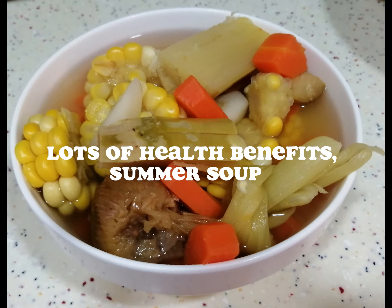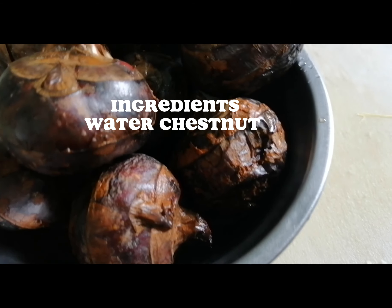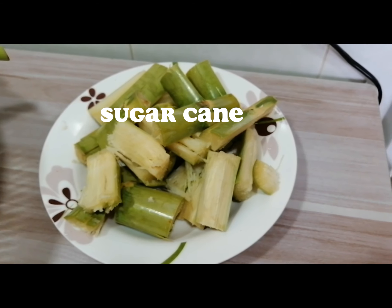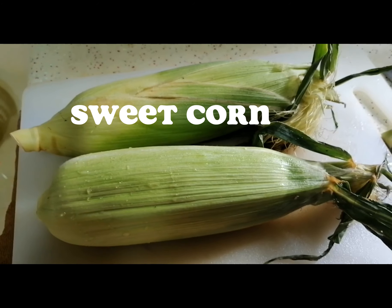Lots of health benefits. Summer soup ingredients: water chestnut, sugar cane, sweet corn.